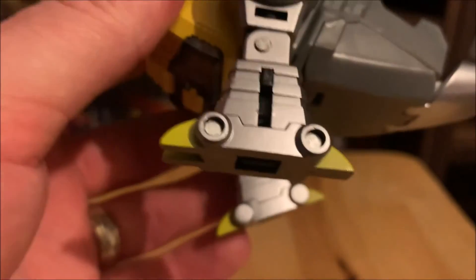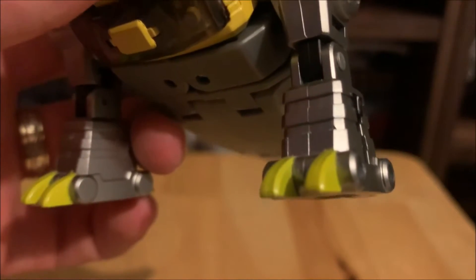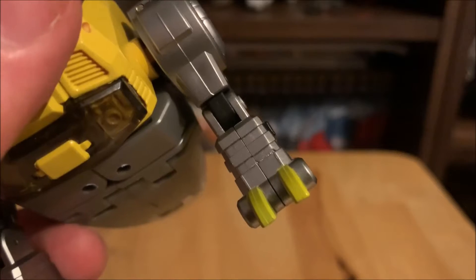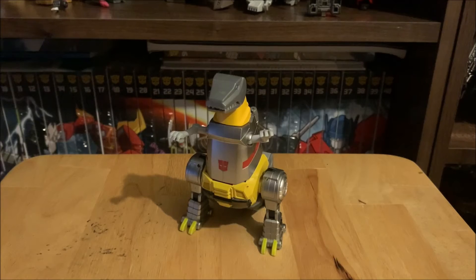There's a slider joint for the hands that you'll see during transformation. It unfortunately sits on the outside of the leg — it would have been better on the inside, but that wouldn't be possible given the transformation. The yellow paint on silver is quite muted, not bright yellow. Compare that with the yellow plastic on the chest plate and the painted toes — you can see the difference between painted yellow and yellow plastic.